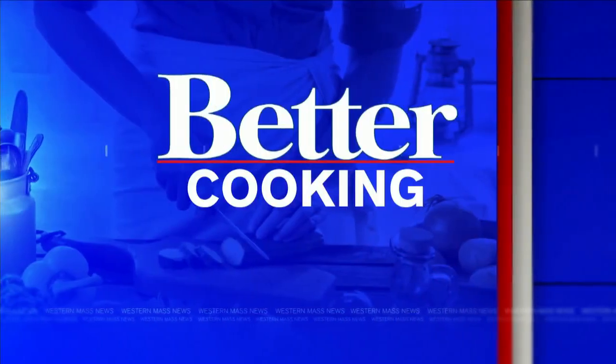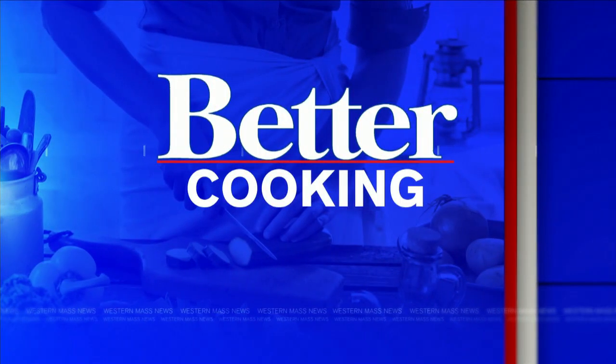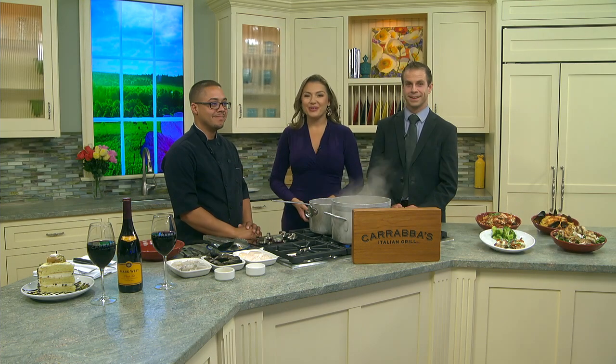Welcome back, everybody. Better Cooking Now. This Sunday it's National Linguini Day, and we're celebrating a little bit early — of course we are, as we always do here. Joining us now is Alex Miranda from Carrabba's Italian Grill, showing us how to make a classic seafood linguini dish. We are so glad you came on today to fill our bellies just in time for lunch.